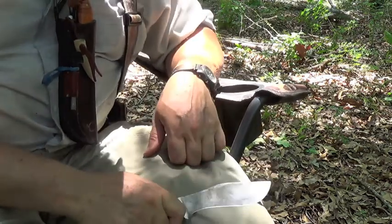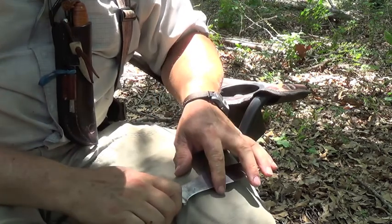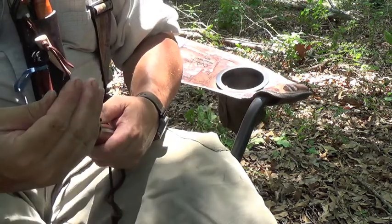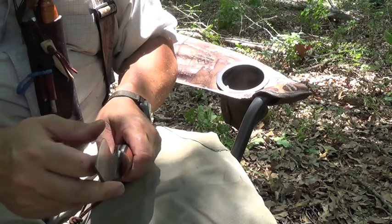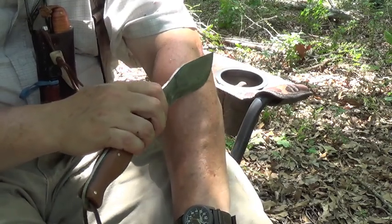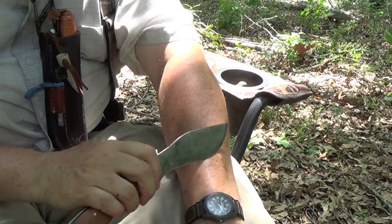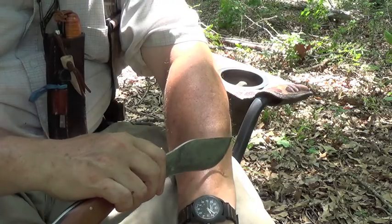Even with a kukri, when you're wiping it off on your pants, you've got to be careful. If you go sideways with it, it'll just slice your pants and your leg and everything else wide open. That's pretty sharp — it's just got a rough edge on it. I doubted it'd shave, but actually it does. Yeah, it shaved.